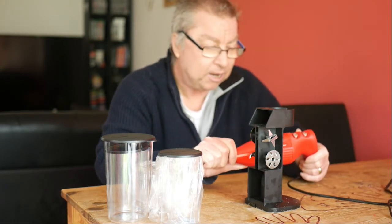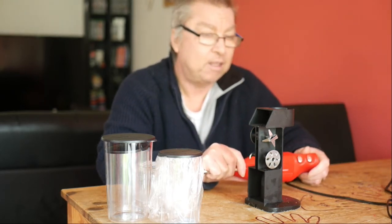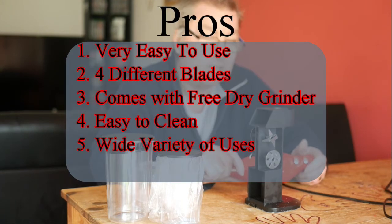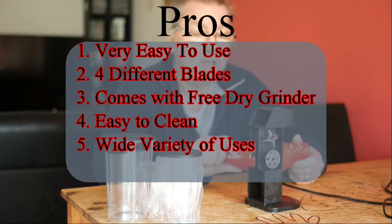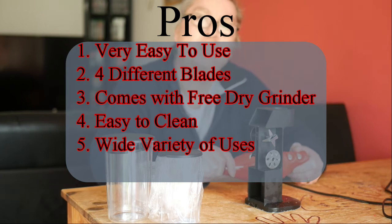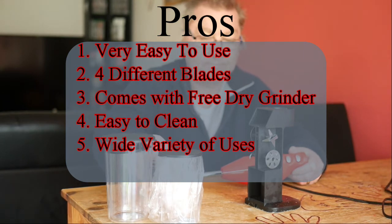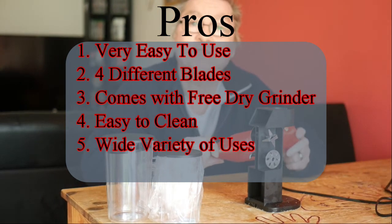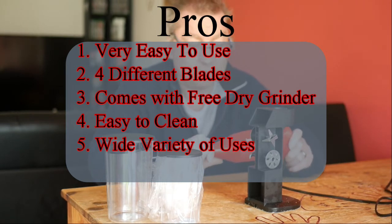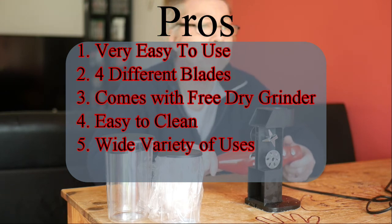So what do I think of the Baymix? I'll go through the pros and cons. First the pros: number one, it's very easy to use; number two, you have four different blades to choose from; number three, it comes with this dry grinder; number four, it's easy to clean; and number five, you can use it for a wide variety of things — making loads of stuff.